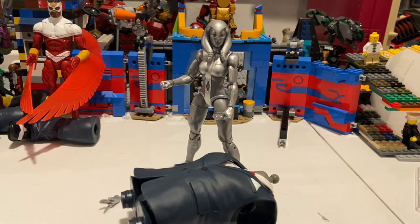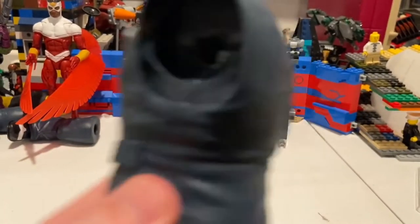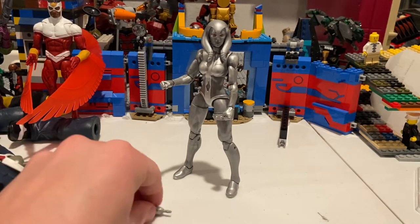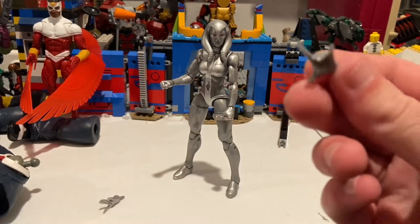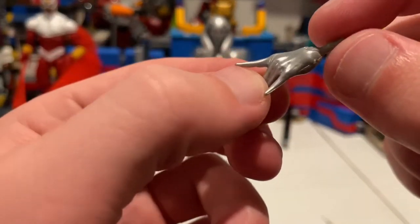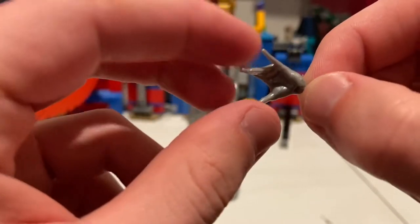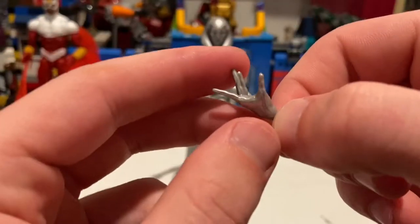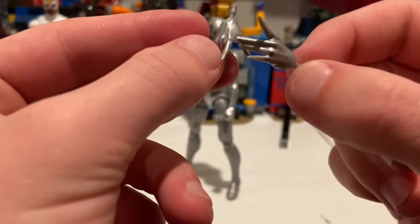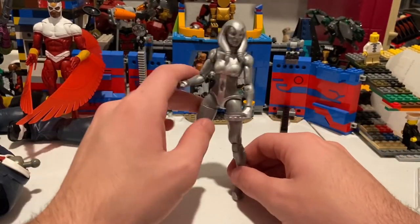Here she is out of the packaging, so let's go over her accessories first. She comes with Joe Fixit's torso, but we'll leave that for next. She also comes with two sorcery hands in a nice metallic silver. It's like they're about to form into a Spider-Man hand pose for the webbing — same deal on the other hand. But besides that, that's all there is for accessories.